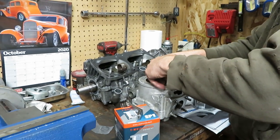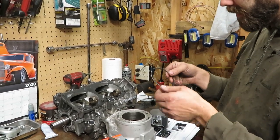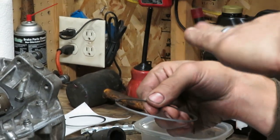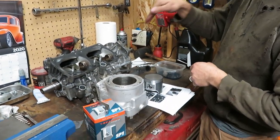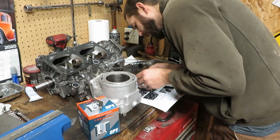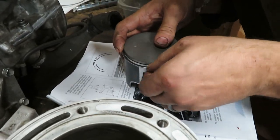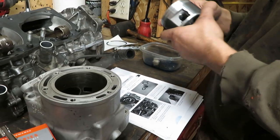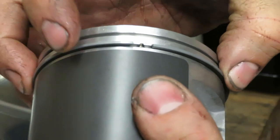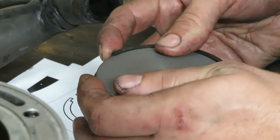Now put the rings on the piston. '85' marked on the ring is the bore size, and 'top' is top — on the bottom side they're square and on the top they're tapered just a little bit, so combustion pressure forces the rings out to seat. These are a little brittle so be careful. Spin the ring until you get to the little locating pin so it can't spin around in the cylinder.